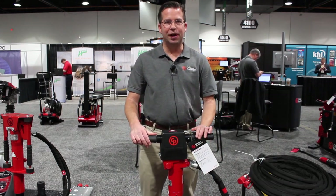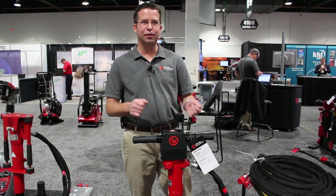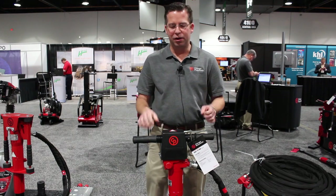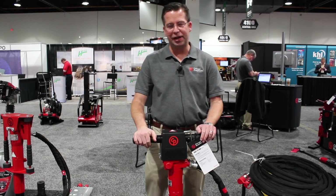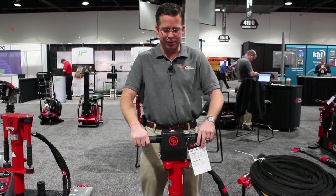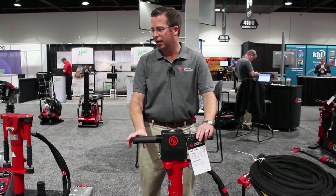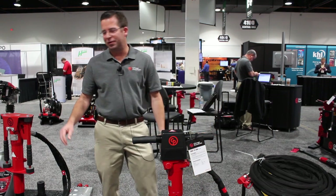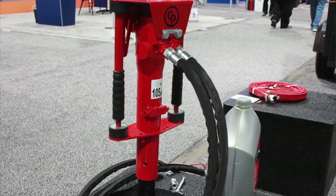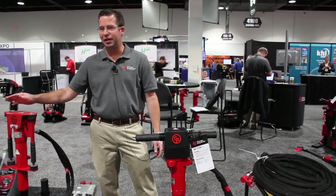Chicago Pneumatic also offers a wide variety of hydraulic demolition breakers, from a 25-pound D-handle pick breaker all the way to a 95-pound T-handle breaker. We also offer ergonomic flex handle designs which reduce hand-arm vibration to the operator. Additional options include post drivers, post pullers, two-man augers, concrete saws, and dewatering pumps.